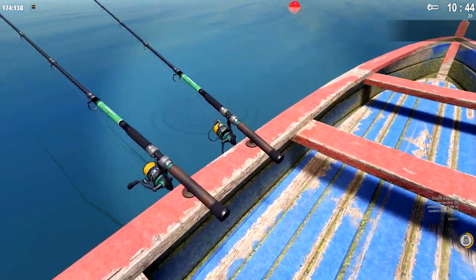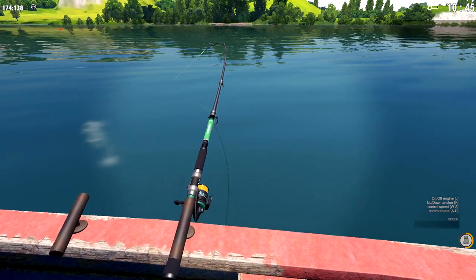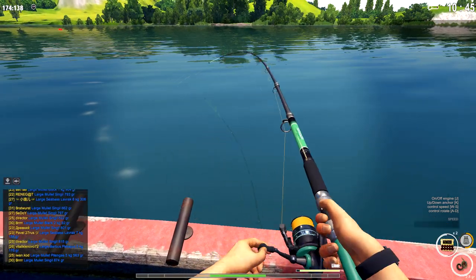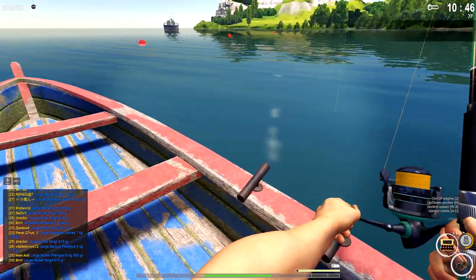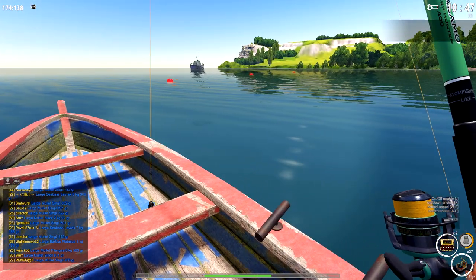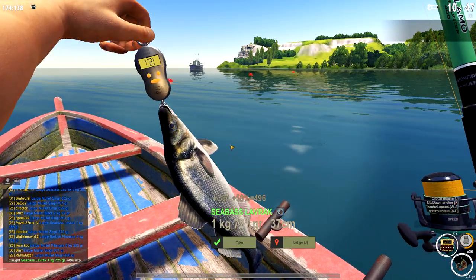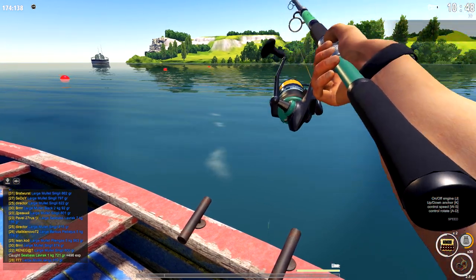Hello everybody, this is Kluby. Guess what we're doing? We're fishing for sea bass using the feeder rods here in that spot. Let's see what we've got. We've already been working. I got one rod over on this side and then the other two on the other side.